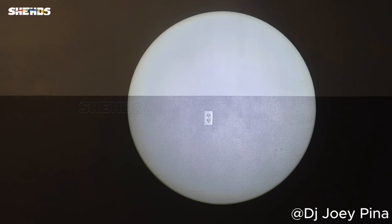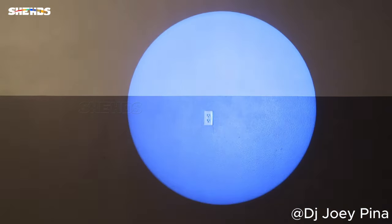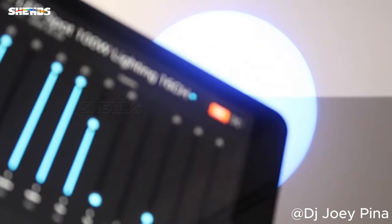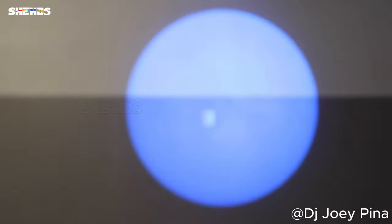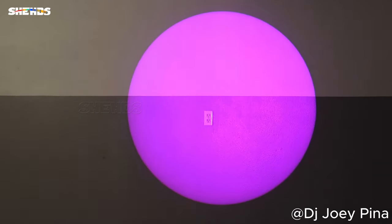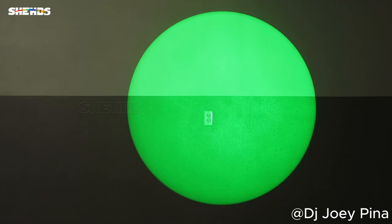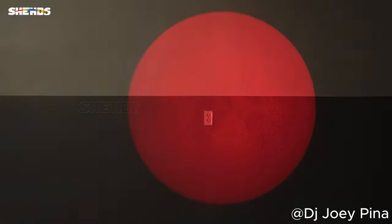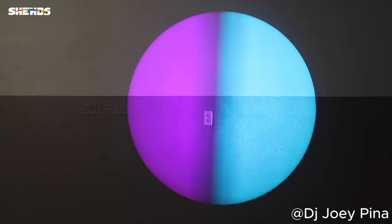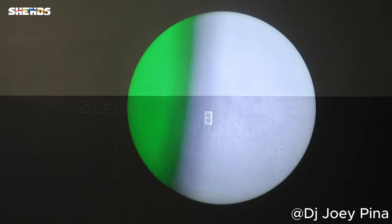Alright, so we're gonna go through the gobos and the color wheel right now. Starting with the colors — you have your regular red, green, and blue. I'm going to go a little fast through these. I'm using my DMX controller here. Going up a little bit, you have your yellow and purple. And you have the mixed colors in between.